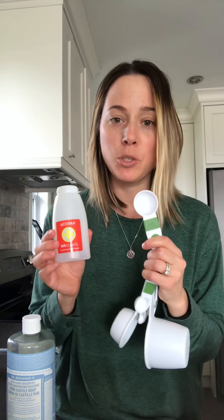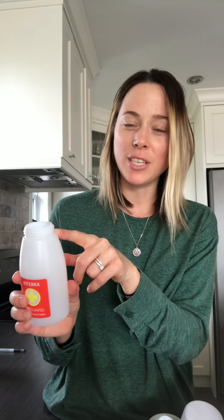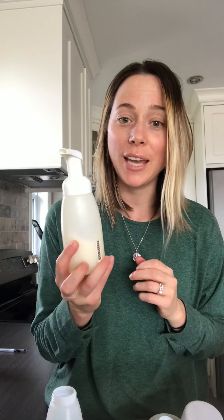To make the hand soap, add three tablespoons of Castile soap into your container, then one tablespoon of fractionated coconut oil, and fill it up with water leaving about an inch at the top. And that's it — you have your all-natural foaming hand wash.